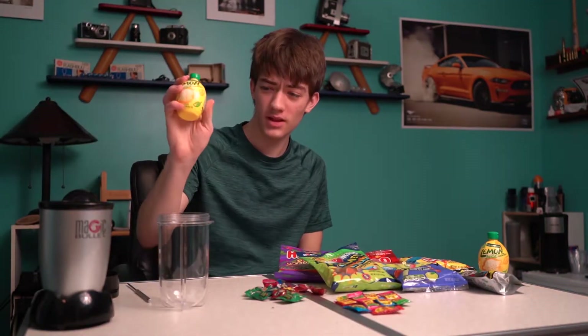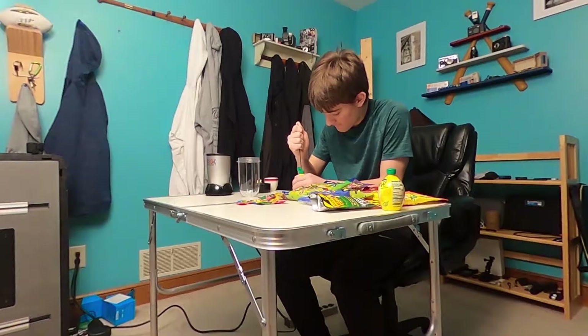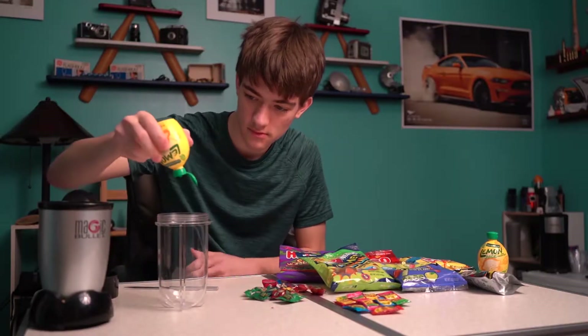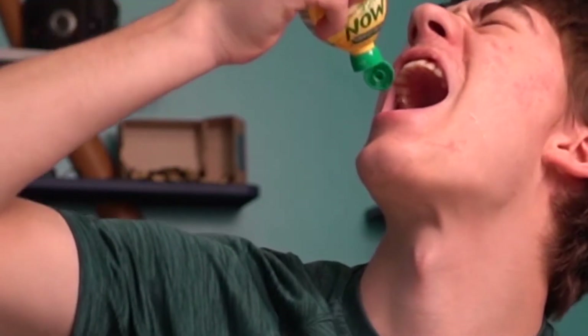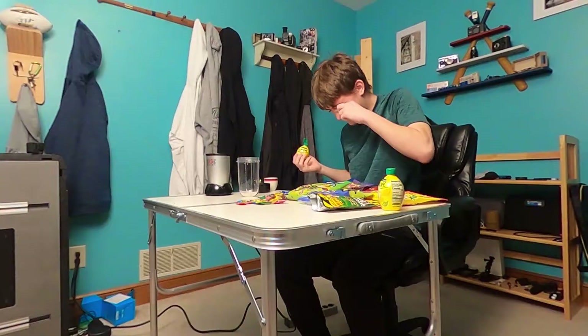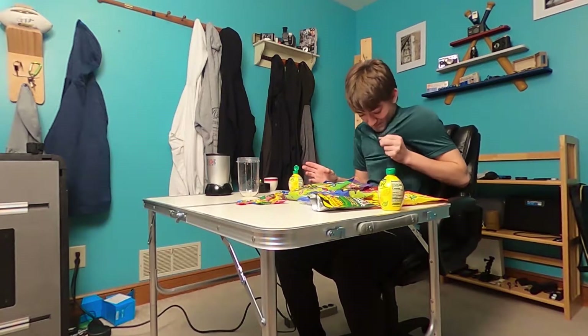Alright, first up: lemon juice. Cracker open — boom. That went in my eye. That burned.